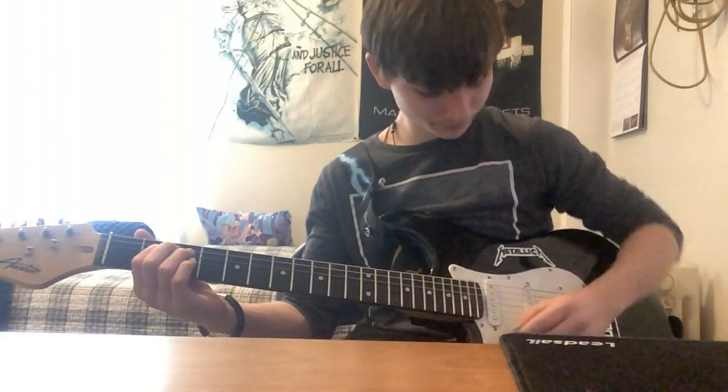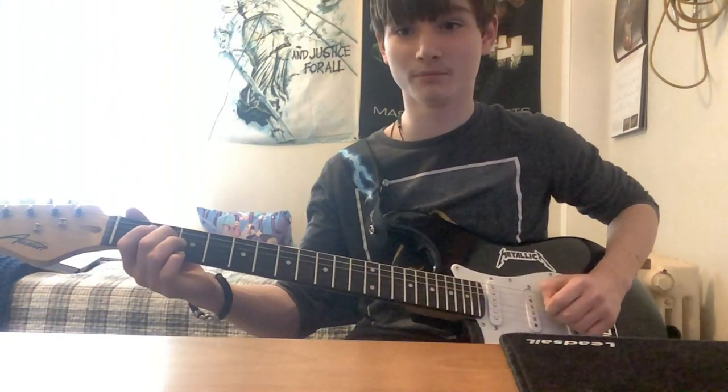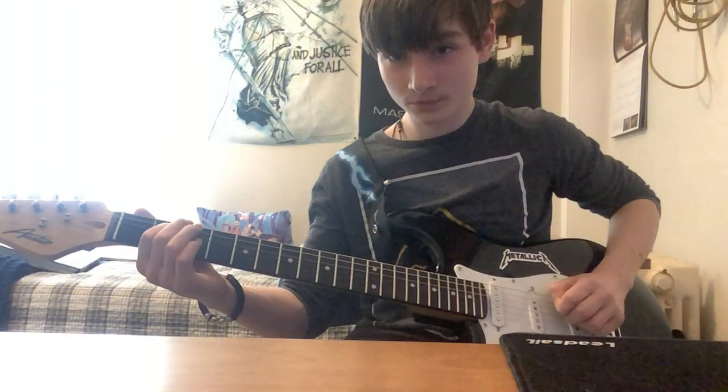So what we first want to do is go to the third string, second fret, and play that. So third string and second fret — play that.